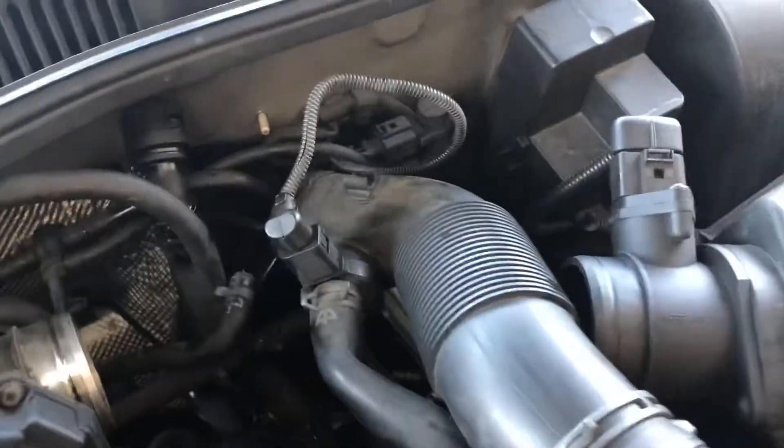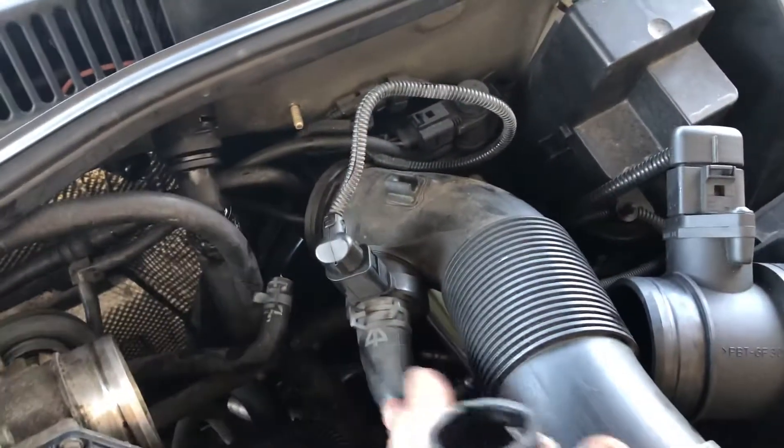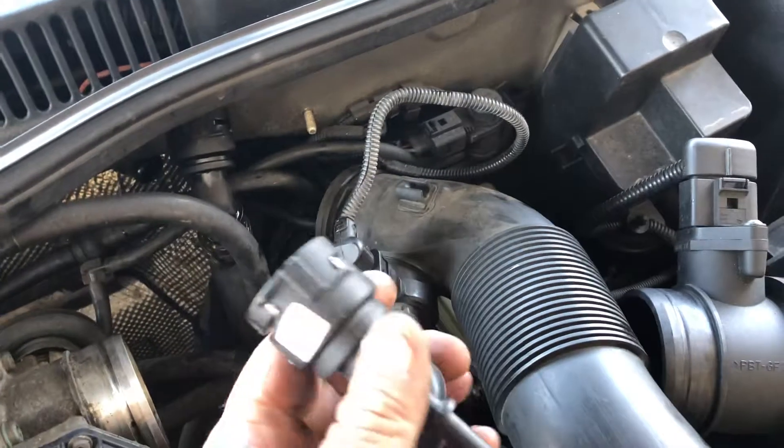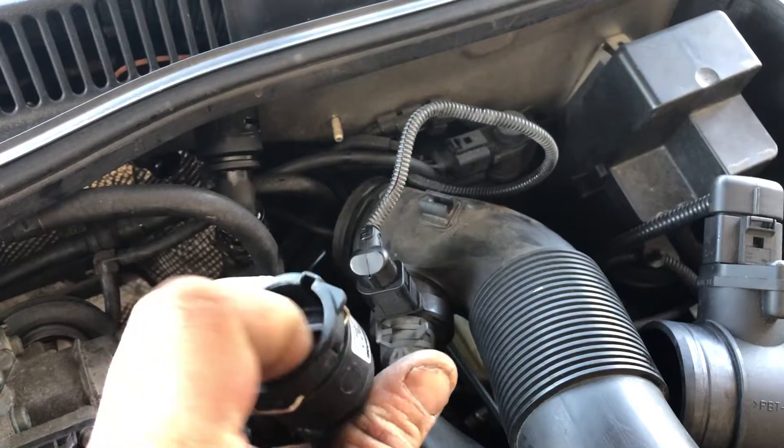I took the air tube off right here, just set it to the side. This Volkswagen's got so much crap hooked to it. We're going to take a little lube and slide it on in here just a little bit around the nipple.